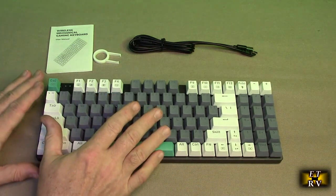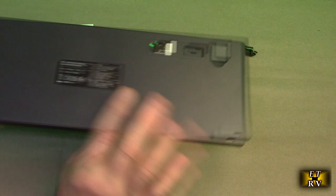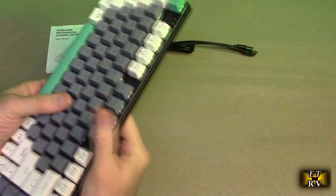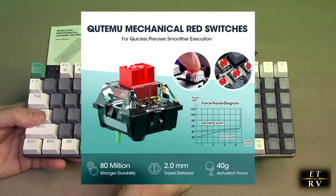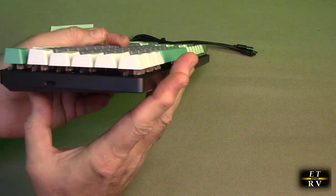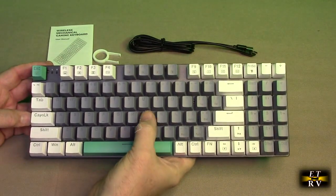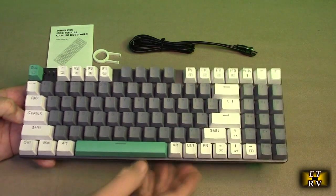The keyword here is rechargeable — there are no batteries on the back because it has a large internal battery. It has anti-slip silicone pads as well. These are red mechanical switches rated for millions of uses. They're more expensive, have a really good feel, and are very durable.